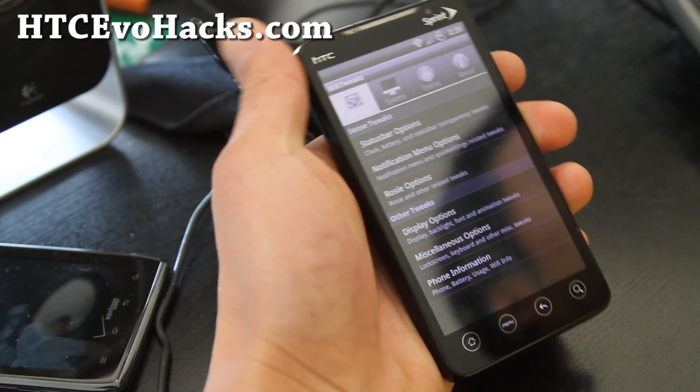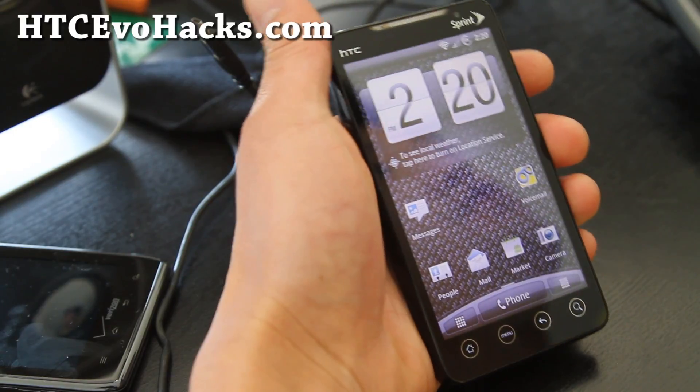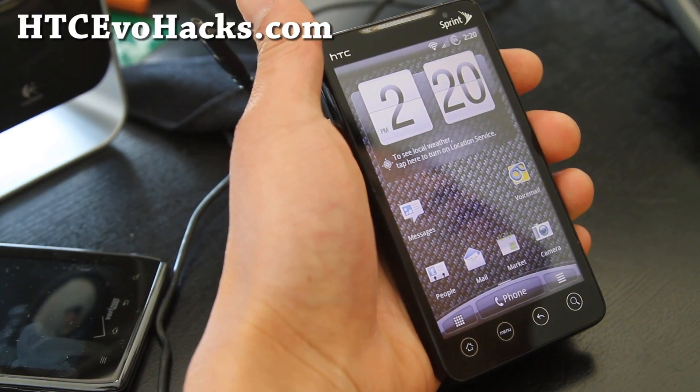Hi all folks, this is Max from HTCEvoHacks.com. I've got the latest version, MCG ROM version 3.0.